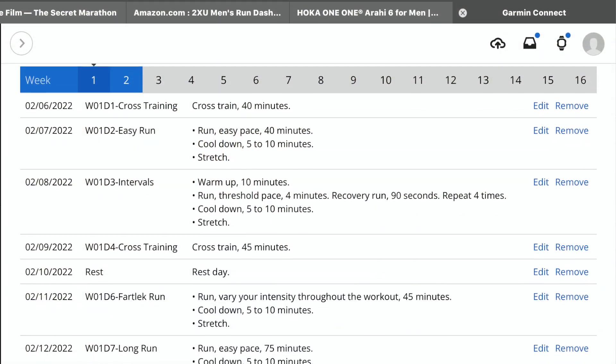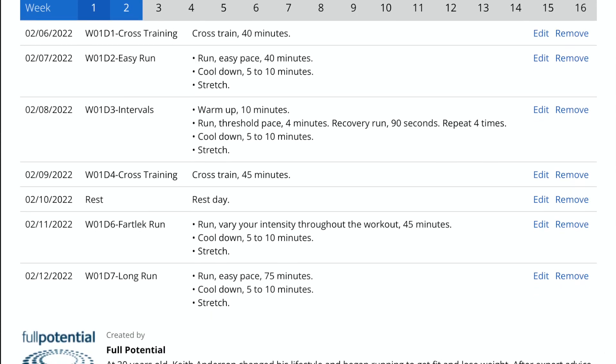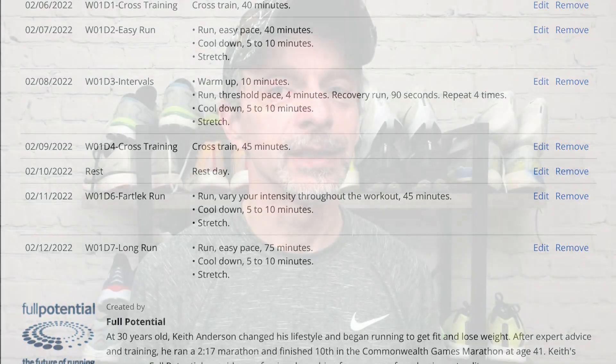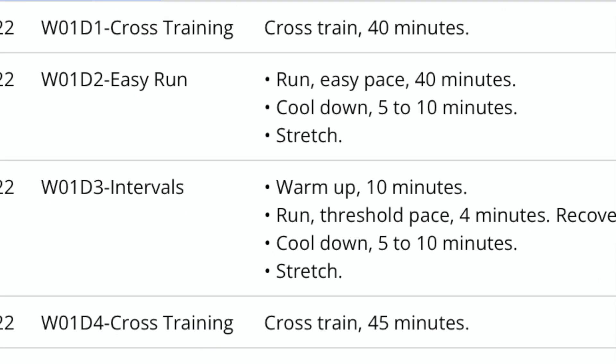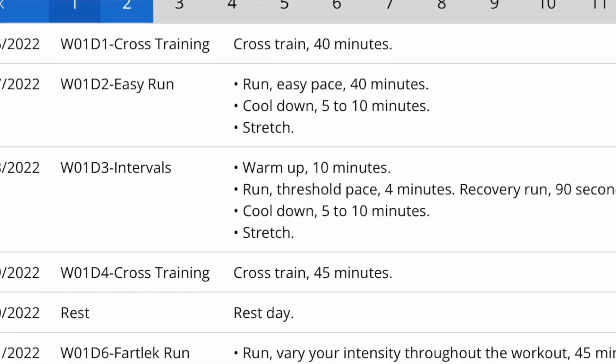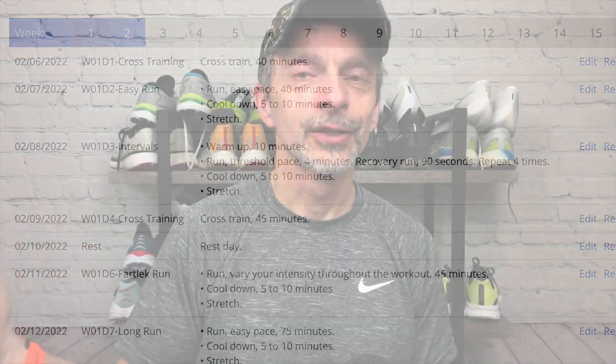With the self-guided plans, they give you the full framework, and I love that. I know what my entire 16-week program looks like and what workouts they want me to do for the full block. But what they're not telling me, for example, is what my easy run pace should be, or if I'm running intervals, what my interval pace should be. That's something I need to calculate on my own, and we'll talk about those things in weeks two, three, four, and so on as we move through this training block together.